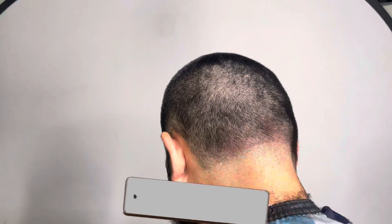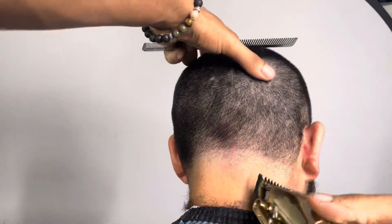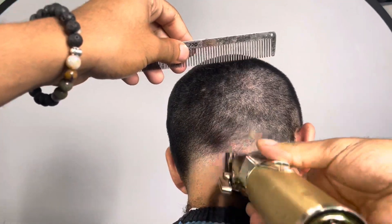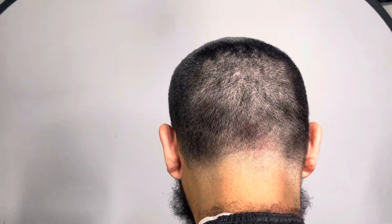I'm just taking my time while I'm doing this. Make sure you guys take your time - I cannot stress this enough. You see what I'm doing? I'm just flicking out because I don't want to create another harsh guideline on my client's head.